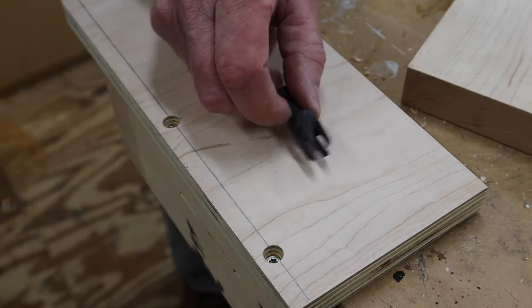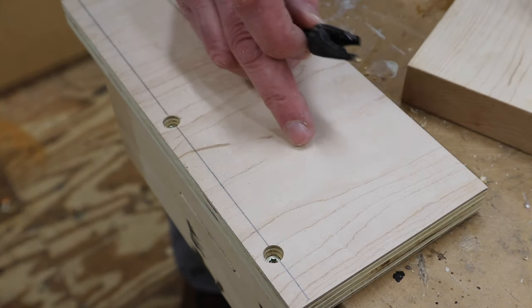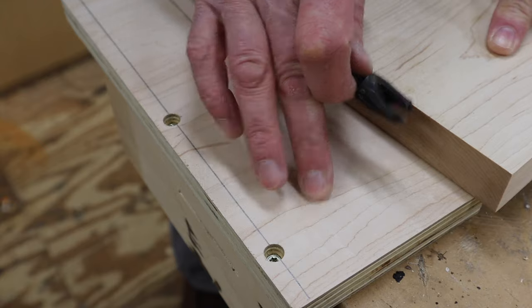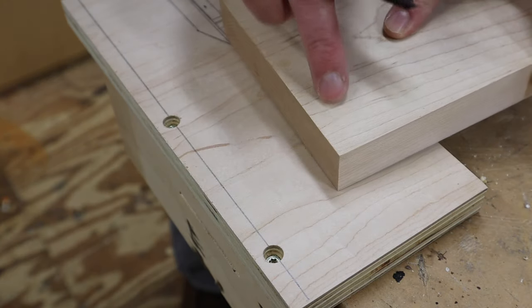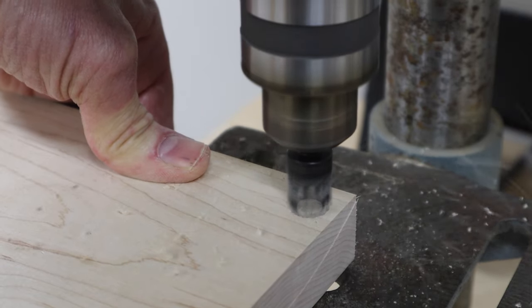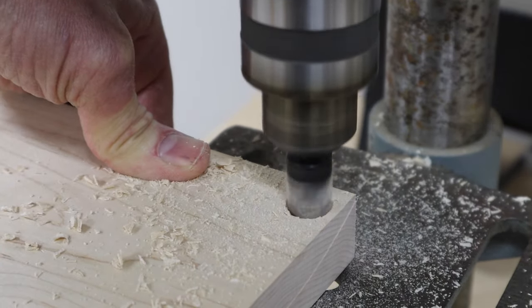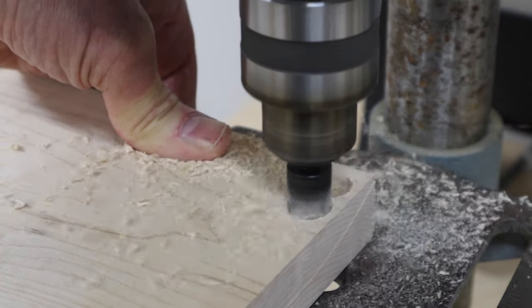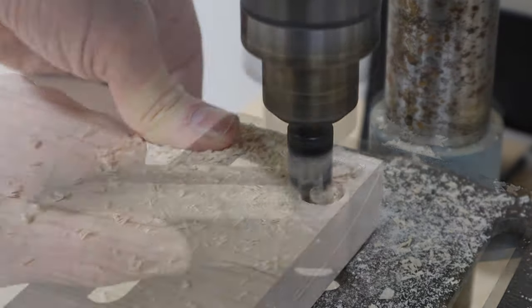Now we've got the screw holes and we'll fill those with wooden plugs. To make the wooden plugs we'll use the plug cutting bit. I don't have a piece of birch — this is birch plywood — but maple looks pretty close. I'll make a few plugs out of maple and a few out of walnut; sometimes I like to use a darker wood for the plugs as an added design element.